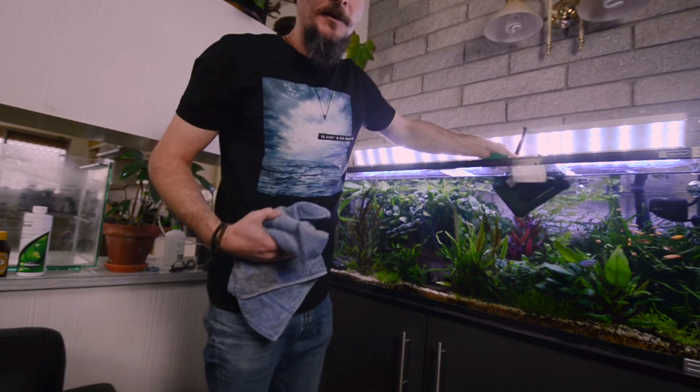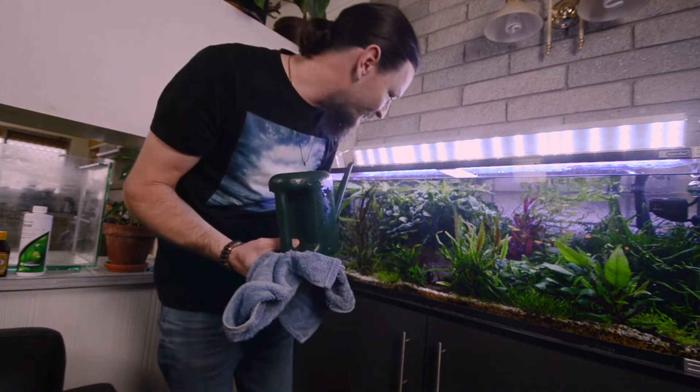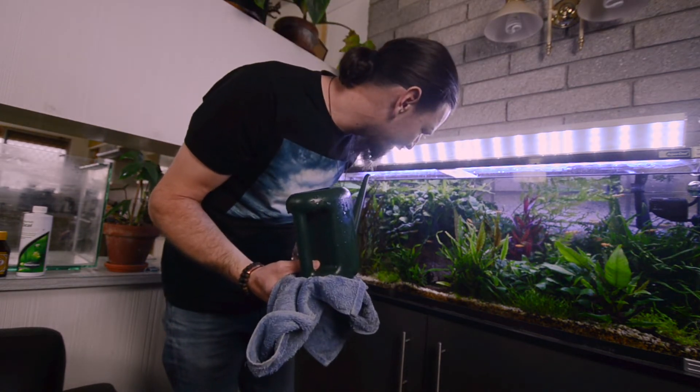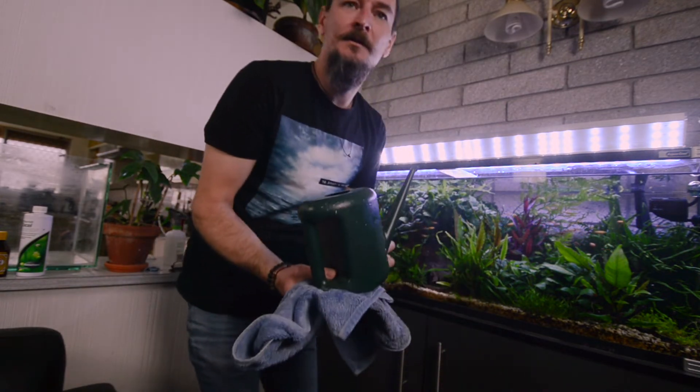There are some shrimp that have moved on to the area that I've treated now and they're starting to feed on the broken down BBA. So yeah, it's doing its thing.